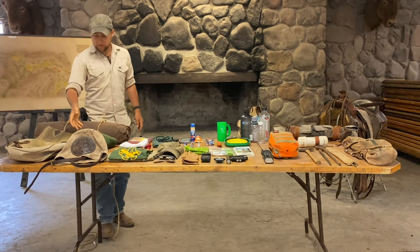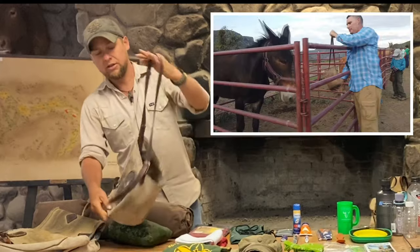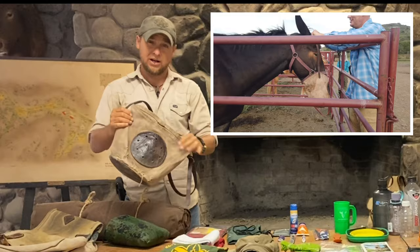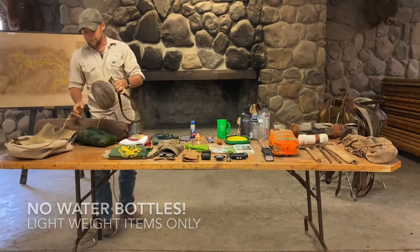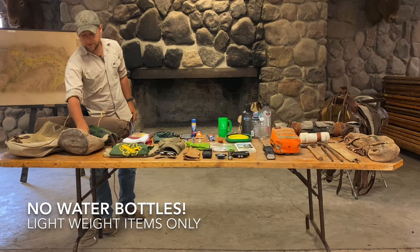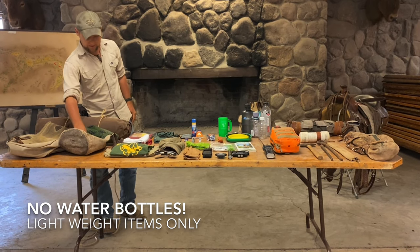We also have feed bags. These are canvas as well, with a leather strap over the top. We use these to feed the horses twice a day, but they'll also ride hanging off the horn from camp to camp throughout the day. We usually put our lunch for the day, as well as the lead rope, inside of that.